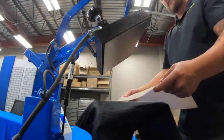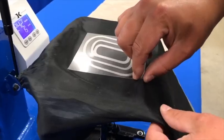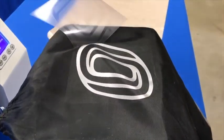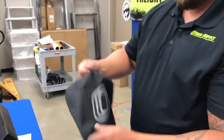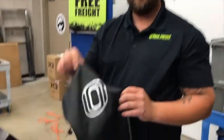All right, so we'll remove our Teflon sheet — you can also find it at GDSSignSupply.com — and you see there it peels back real nice. Nice warm peel. Take it off the press, let it cool a little bit, and now we have our graphic.